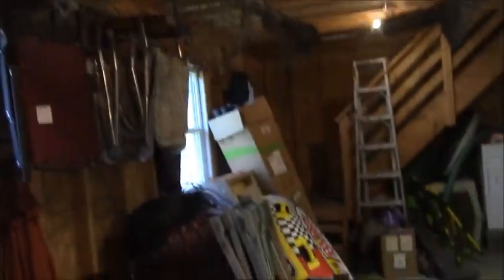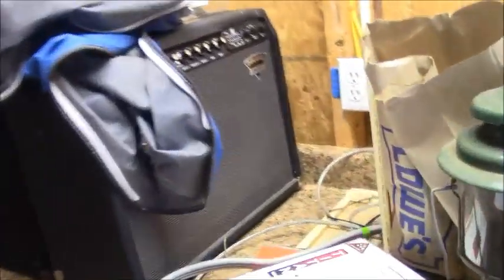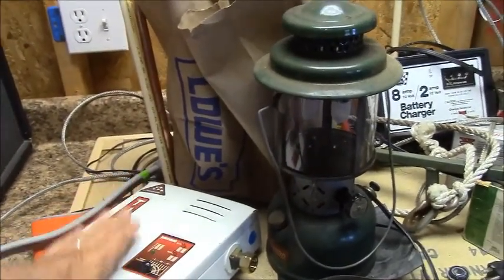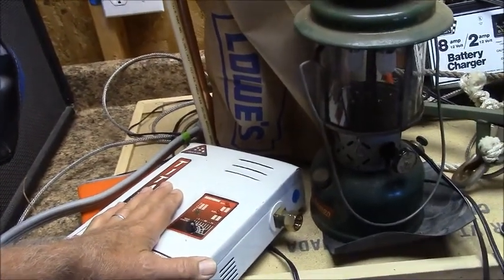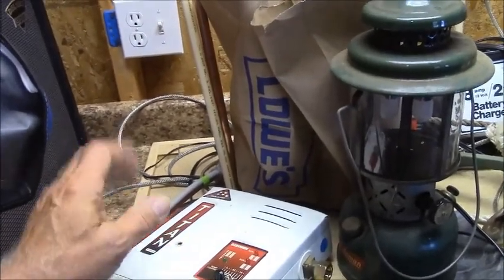We also need to put a water heater in this building. What I bought was a Titan Instantaneous Electric Water Heater. I already have two of these running — one here in the trailer and one under the kitchen sink at home. They work marvelously. They make hot water, they're efficient, they don't heat water that you're not using.